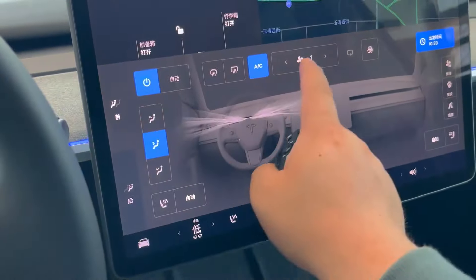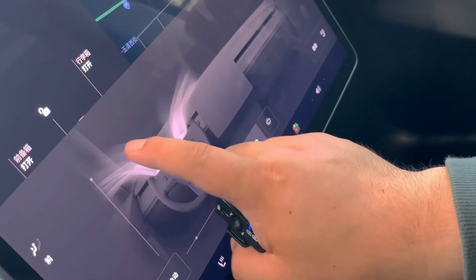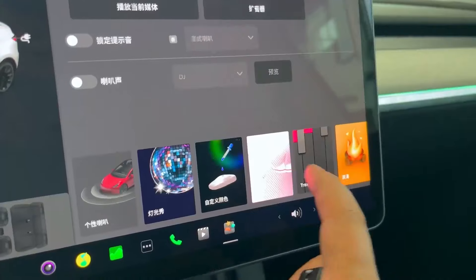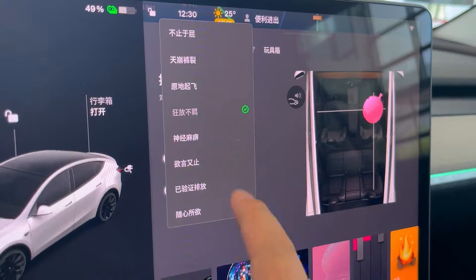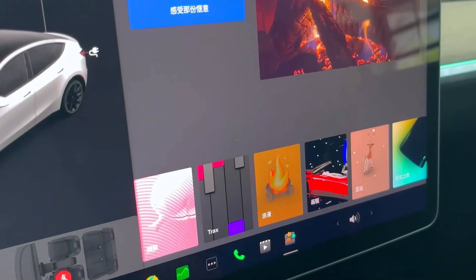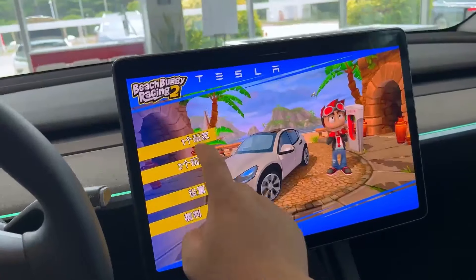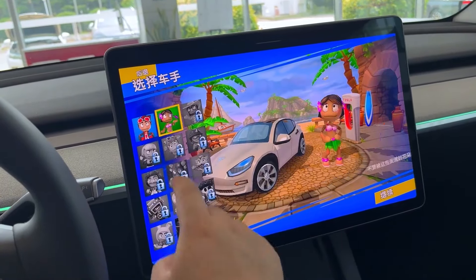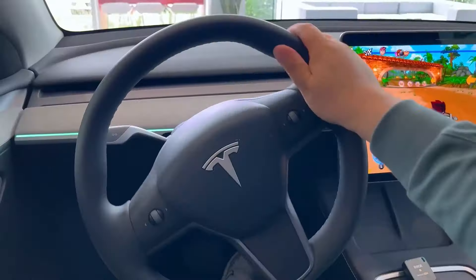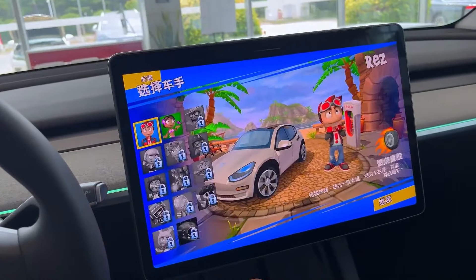This screen is where you manage everything in the Juniper Mini — from climate control to keep the cabin perfectly comfortable, to entertainment options that let you blast your favorite tunes or watch a movie on long drives. It's all at your fingertips. The software on this screen is the version used in China, so it might look a little different than what you're accustomed to. One of the exciting upgrades for 2024 is the addition of new games — you can play some fun games right on the screen while your car charges, adding a bit of extra entertainment to your downtime.